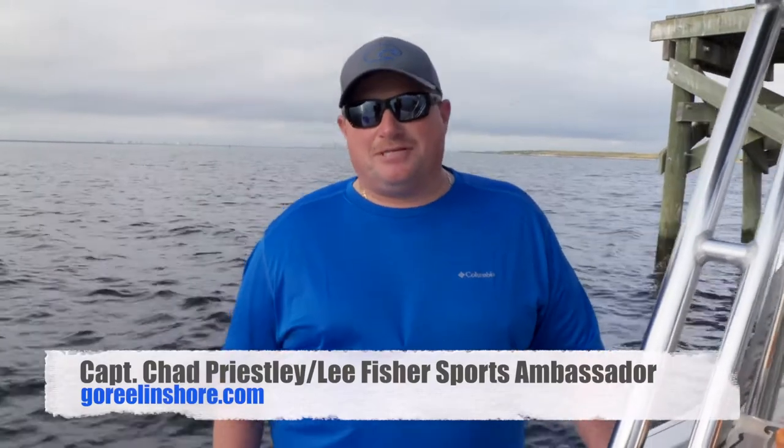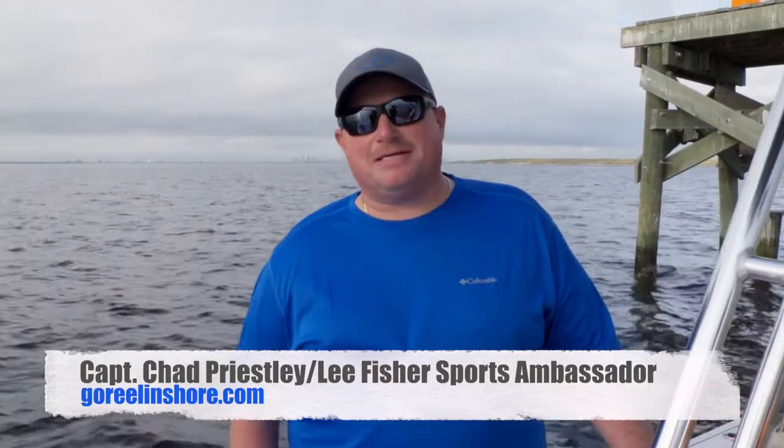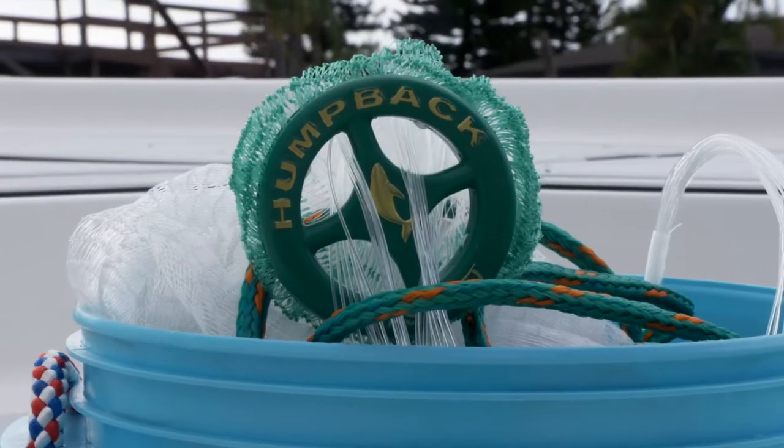Hi everybody, my name is Captain Chad Priestley of Go Real Inshore Charters and today I'll be going over how to catch live bait in Tampa Bay in the winter. I'm going to be using a ten-foot, three-eighths mesh, 1.6 per foot-pound humpback cast net.